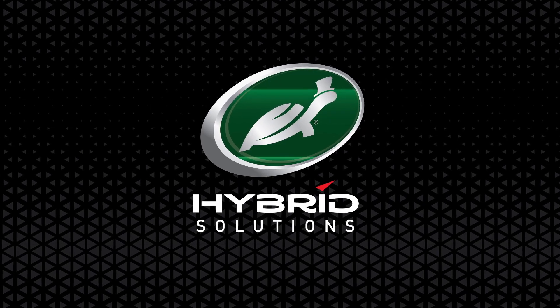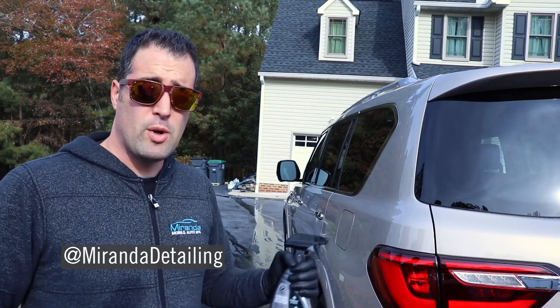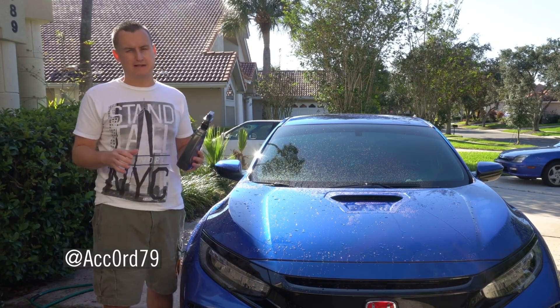The ceramic spray coating — this is a legit spray coating. Easy on, easy off. It can actually be used in direct sunlight. We're going to apply it to the entire vehicle. You've had this kind of stuff before from Turtle Wax, but now this has the ceramic wax in it.